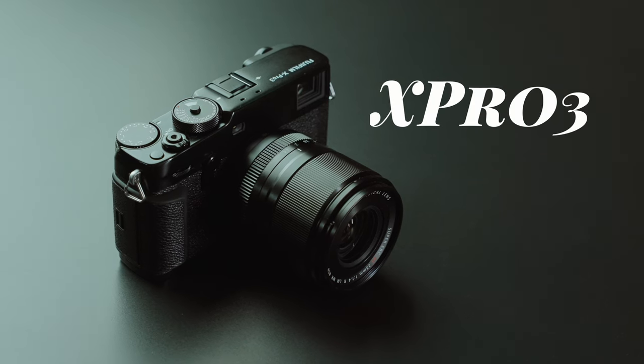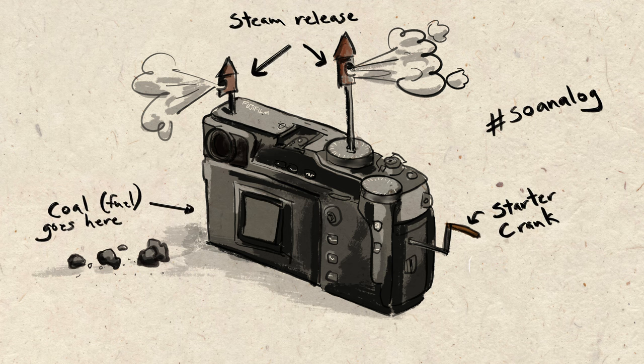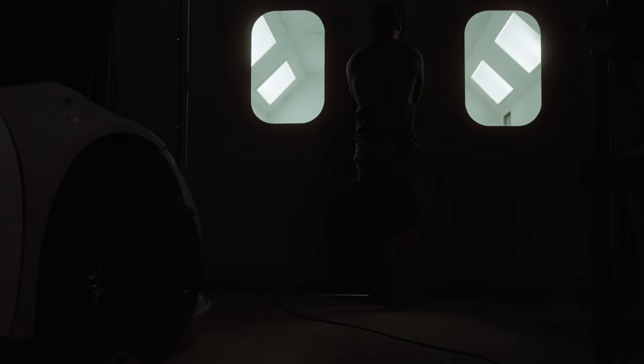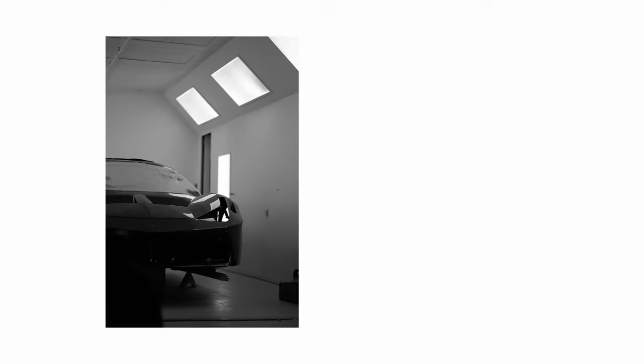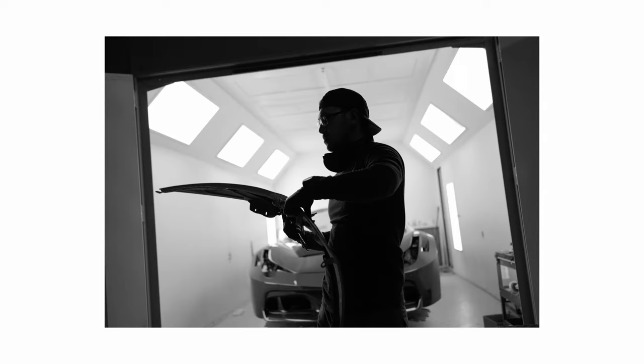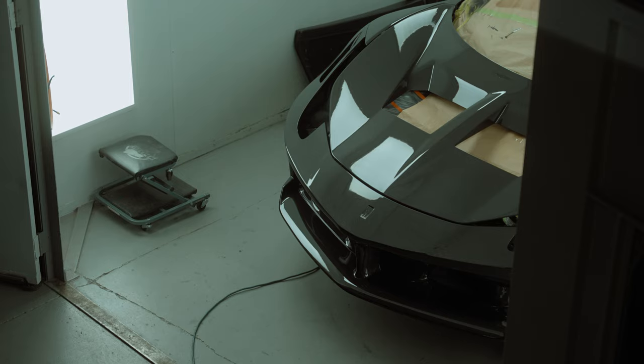So I decided to jump in with the most analog digital camera on the market. The X Pro 3 came out to very mixed reviews, to be completely honest. When I reached out to Fujifilm to borrow this camera, I thought my conclusion would be that this is sort of a pretentious retro wannabe camera. Here's how it actually went.